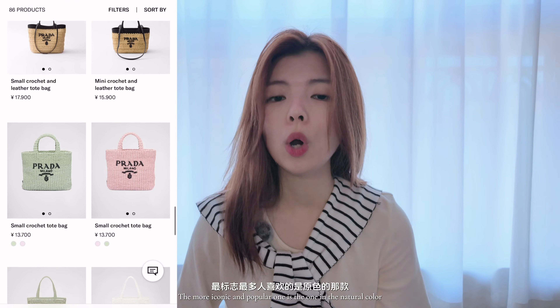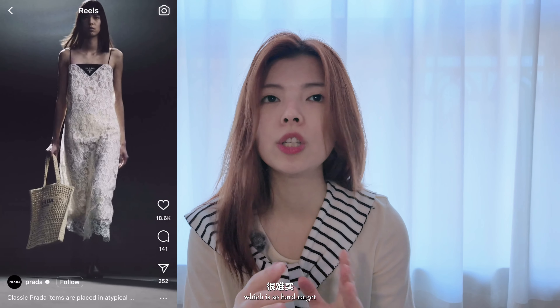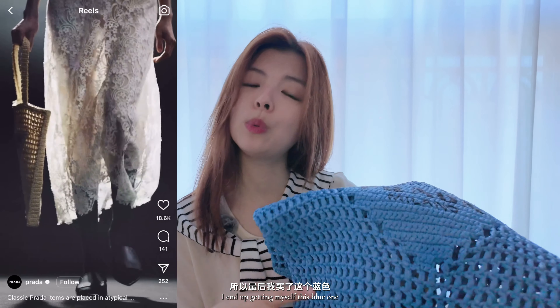They got this bag in a lot of sizes, variations, and colors. The more iconic and popular one is the one in the natural color, which is so hard to get. I ended up getting this blue one, as most of my summer outfits are black and white, and I feel this color would stand out a bit in the summertime and also for travel.